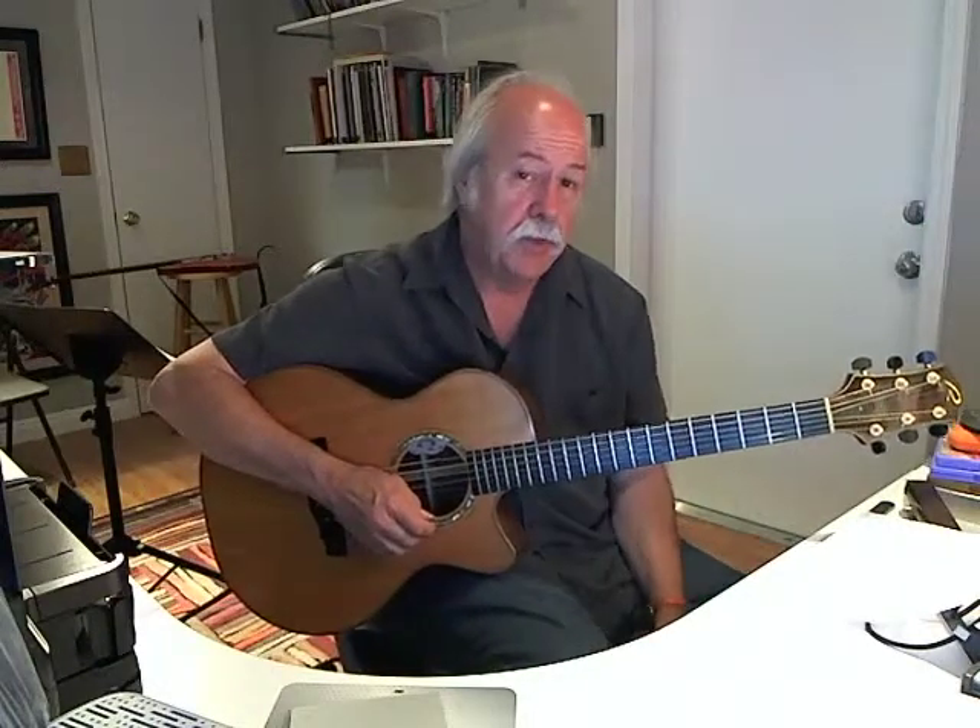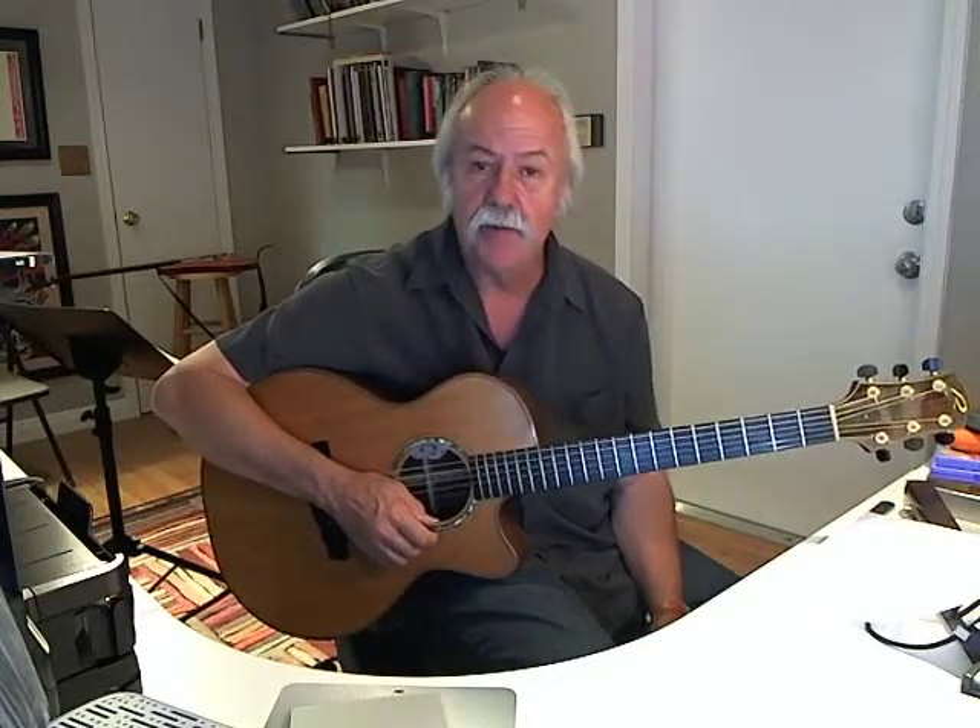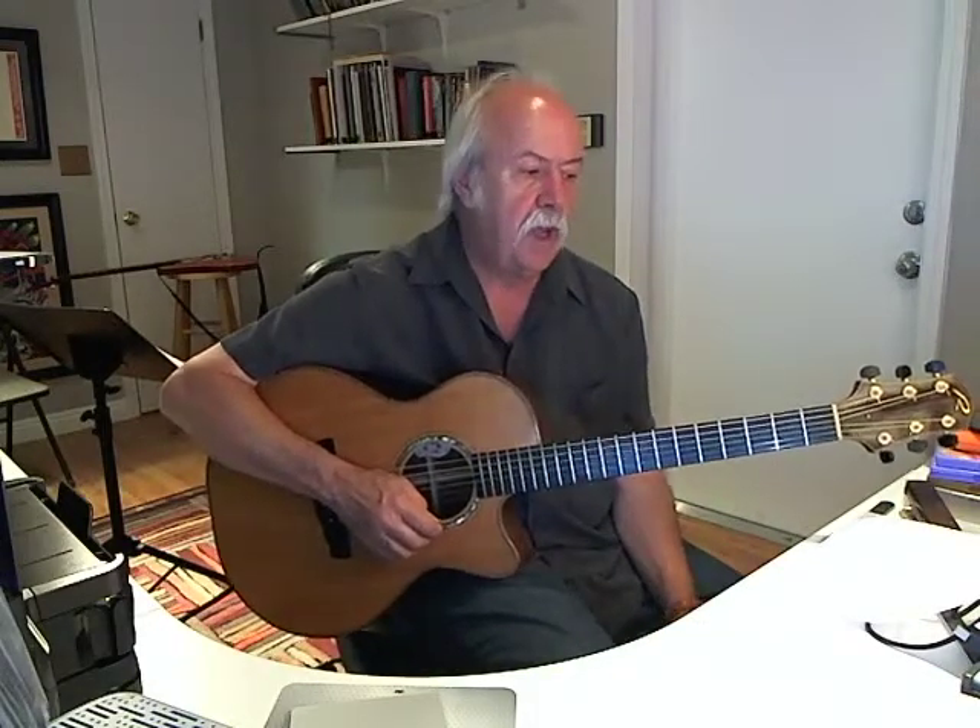When we look at the first two measures, we see it has F7 for two strums, F minor for two strums. We're going to ignore F minor six. Then F7 twice, F minor twice, and then G minor twice and C7 twice.